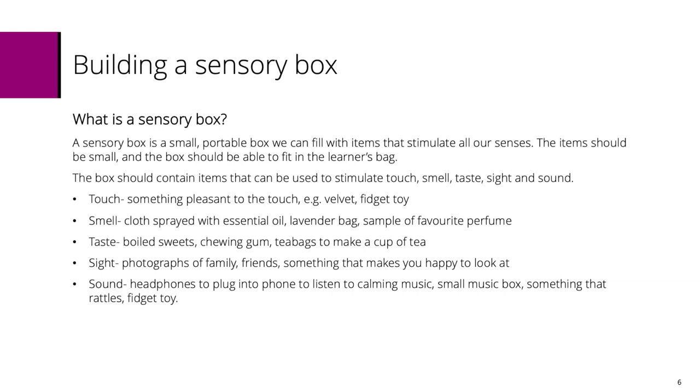Whatever you prefer, this is your sensory box and it should be designed around your needs. For smell, maybe a cloth sprayed with some essential oil, a lavender bag, or a sample of your favourite perfume.